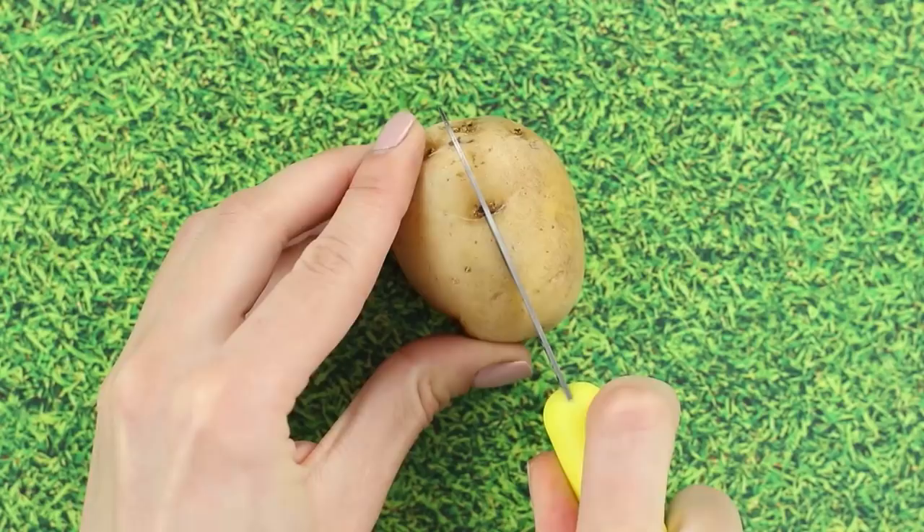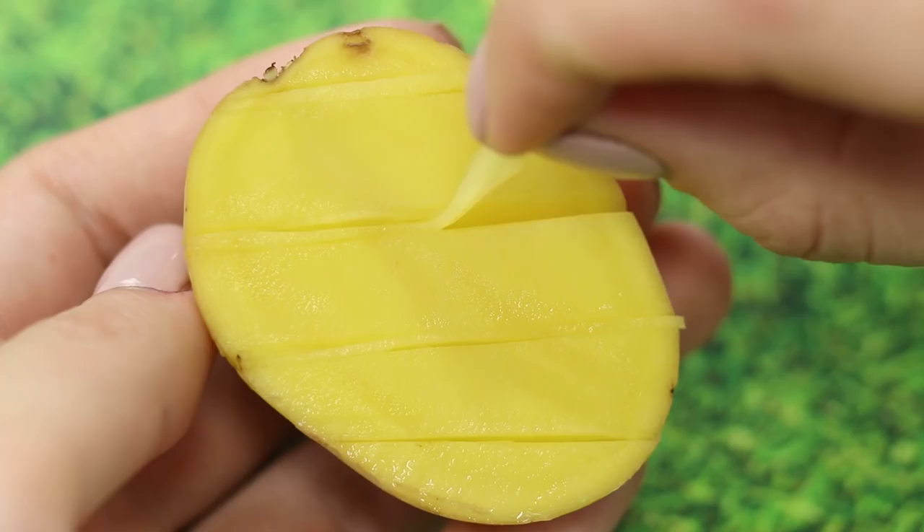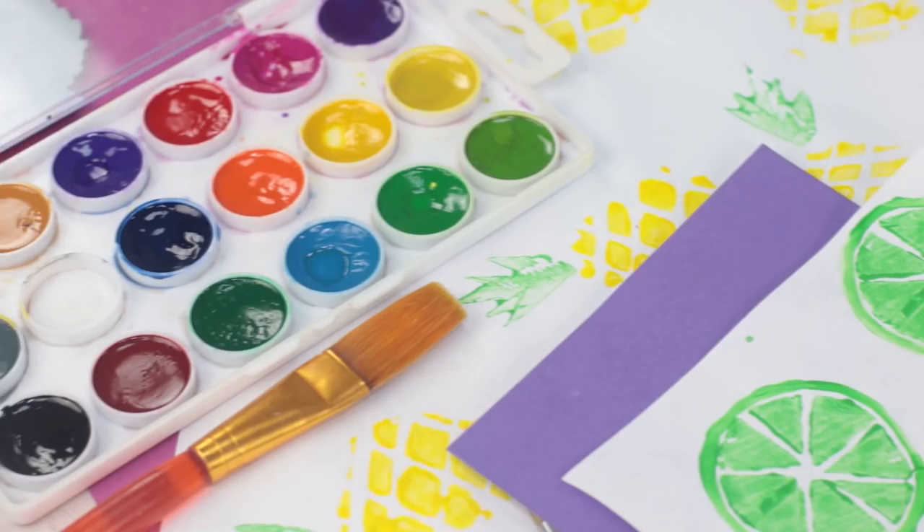You can make some cool stamps even out of potatoes! Get an average size potato and cut it in half. With a sharp knife, make perpendicular cuts and peel off the excess. Apply the paint and make some imprints — we get these nice sunny pineapples. You can make any fruit you like.